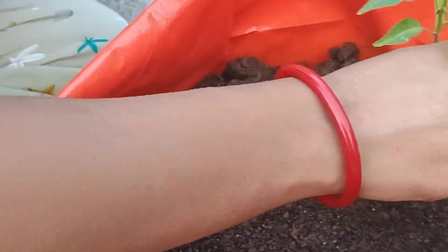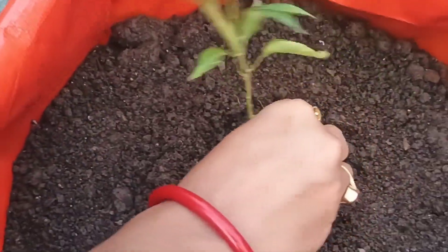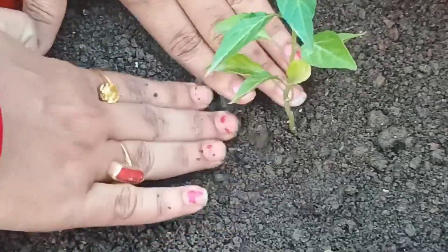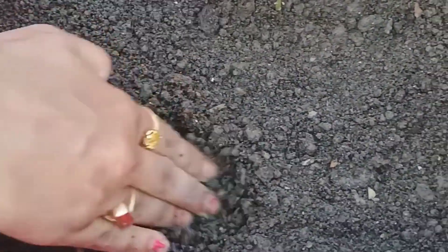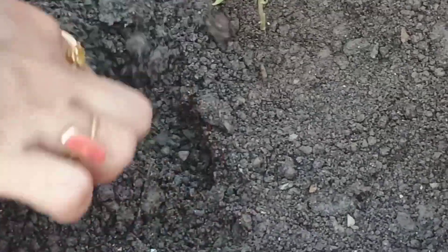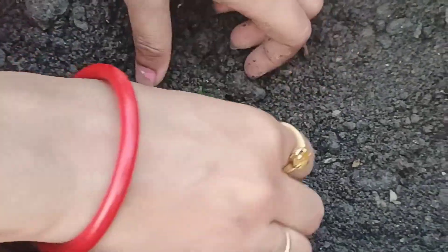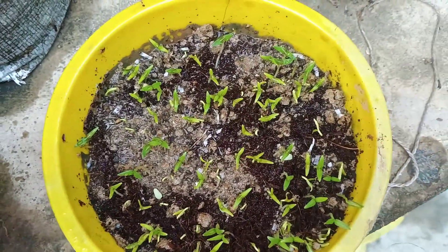The days to grow and produce chilli from seeds may vary depending on factors like climate, soil, and the specific chilli variety. If you want to know how to grow and care for a chilli plant in detail, you can watch the full video given in the description box, or click on the i button to see the full video.